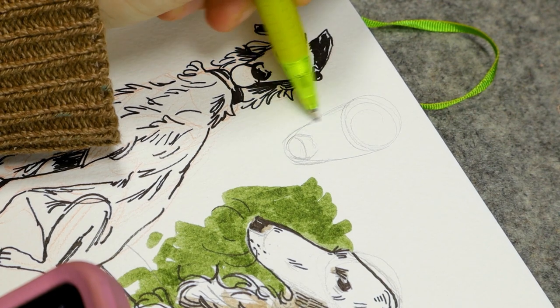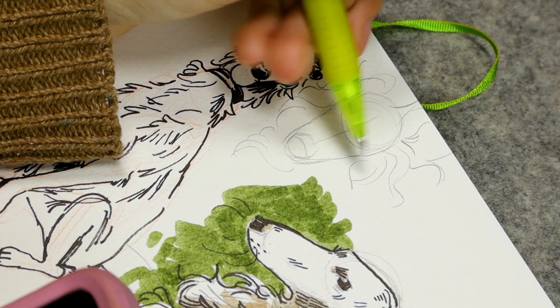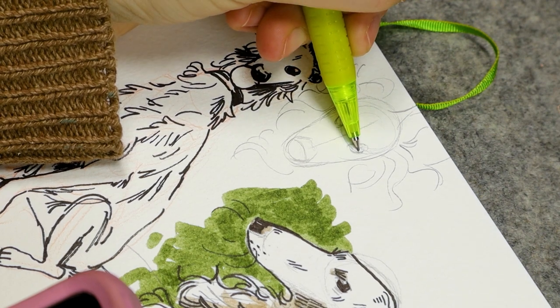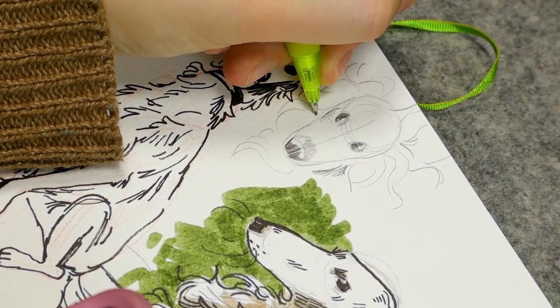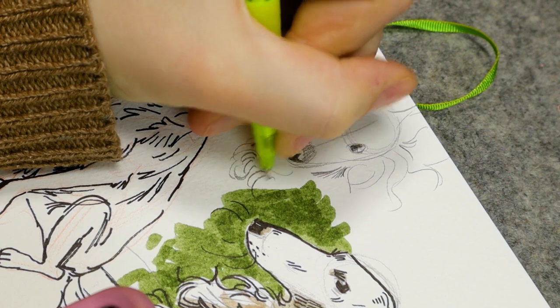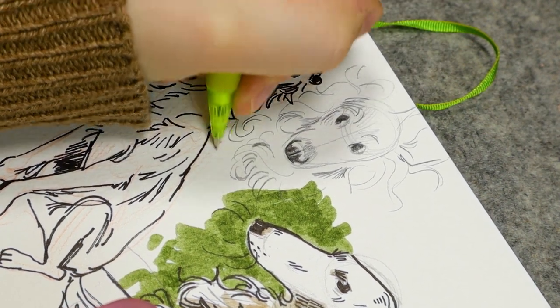I actually love that pen. It's called the Staedtler Pigment Liner 0.3 to 2.0 — it's the black chisel tip. I would highly recommend this if you want varied line weight and if you like to use chunkier lines. I'm really feeling the chisel tip right now, and I think I have it in sepia as well.